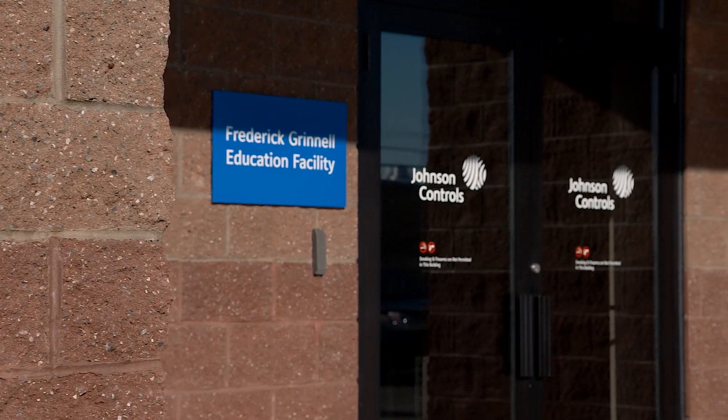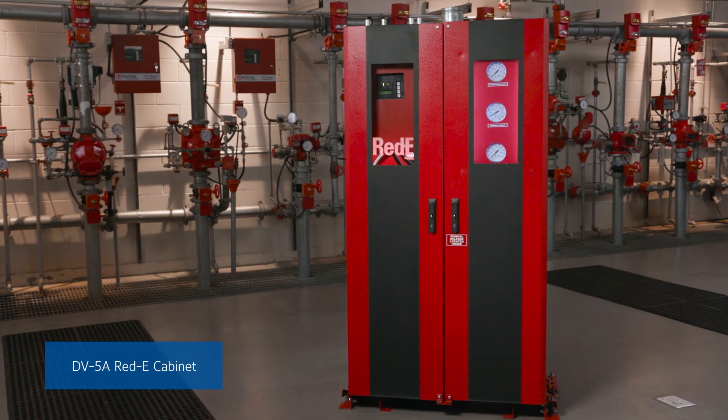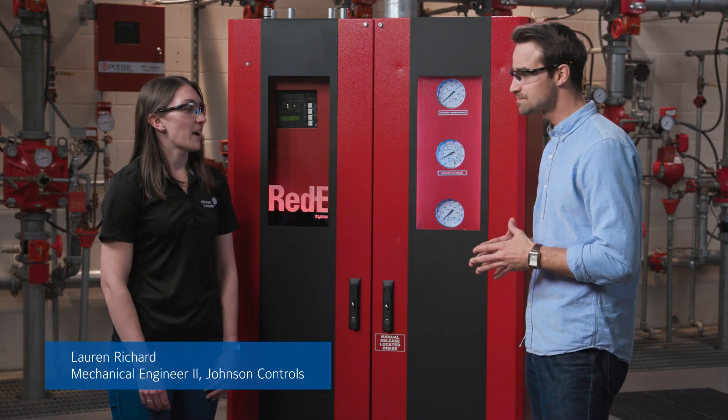Today, we're at the Frederick Grinnell Training Center in Cranston, Rhode Island with Lauren Richard to discuss the features and benefits of the Tyco DV5A Ready Cabinet. Thanks for joining us today, Lauren. Thanks for having me.